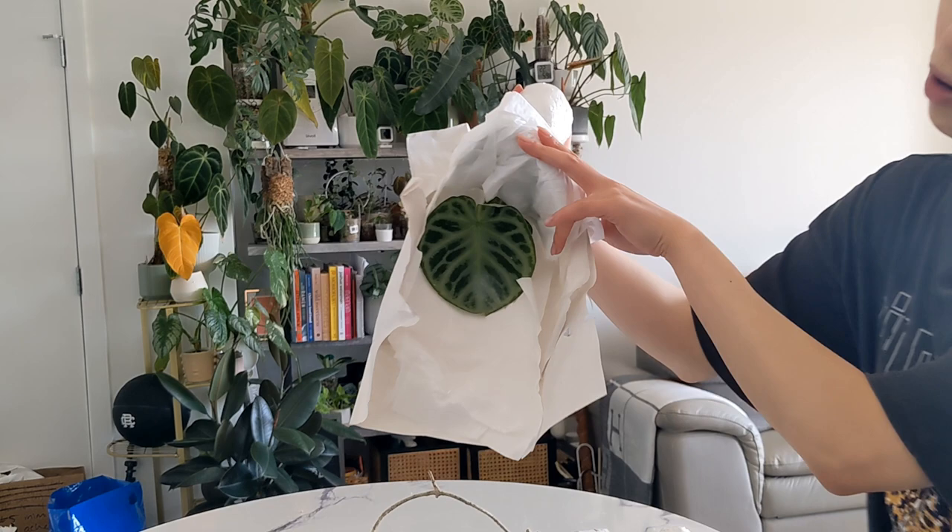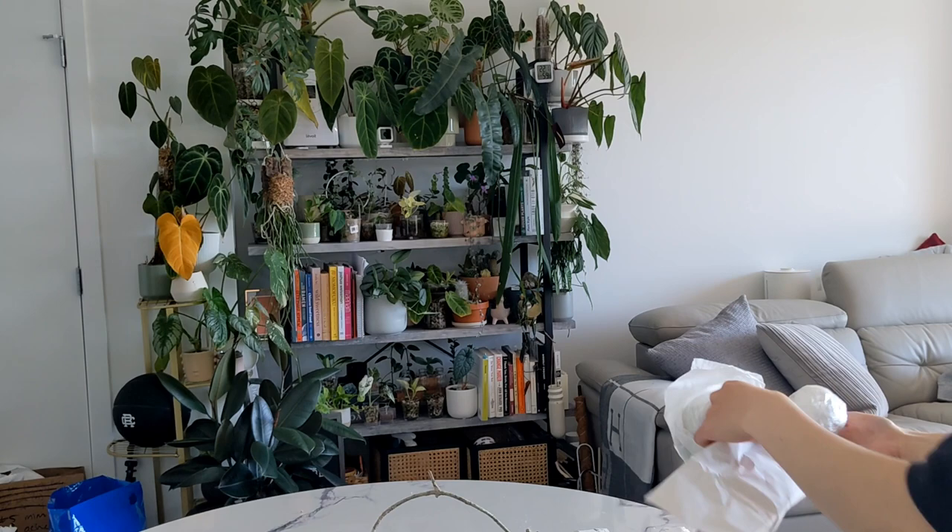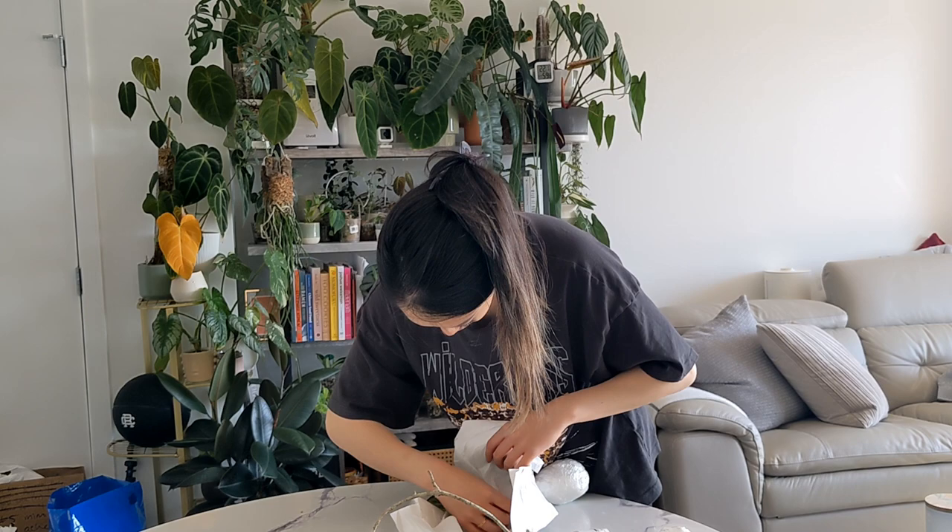Super cute - look at that, the leaves are so round! Isn't that adorable? I wish my silver hope looked like that, but it doesn't.